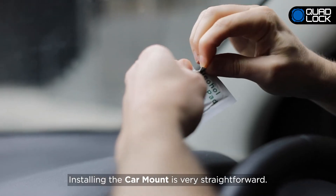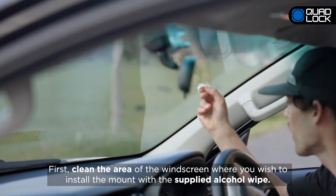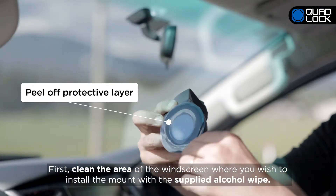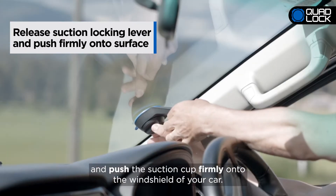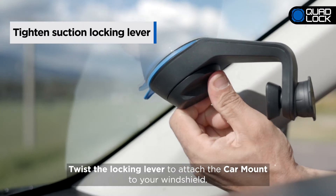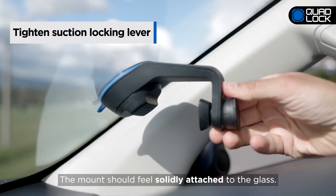Installing the Car Mount is very straightforward. First, clean the area of the windscreen where you wish to install the mount with the supplied alcohol wipe. Twist to release the suction locking lever and push the suction cup firmly onto the windshield of your car. Twist the locking lever to attach the Car Mount to your windshield. The mount should feel solidly attached to the glass.